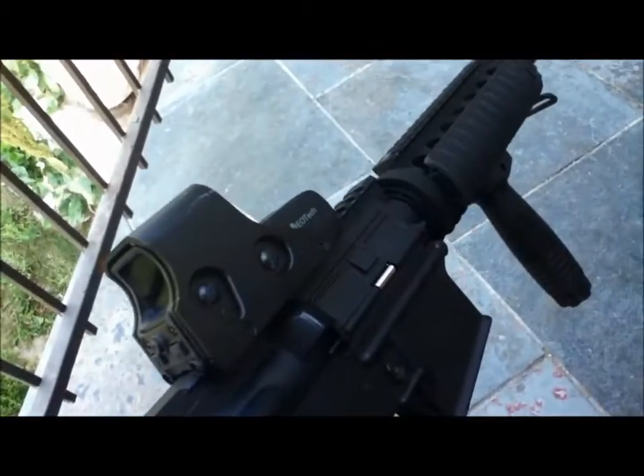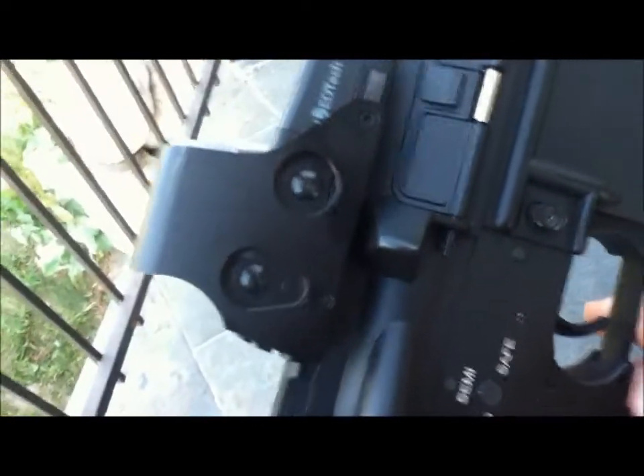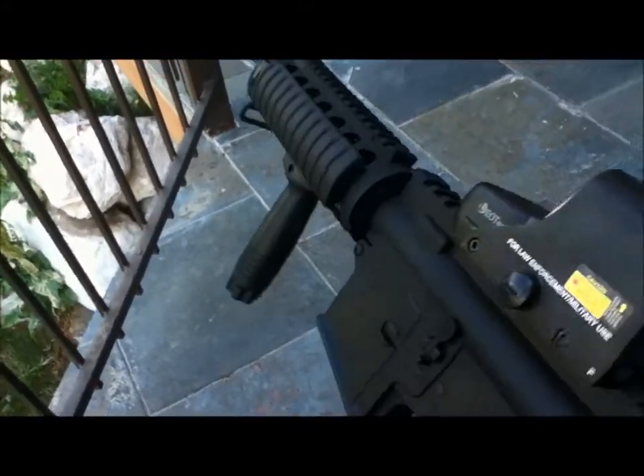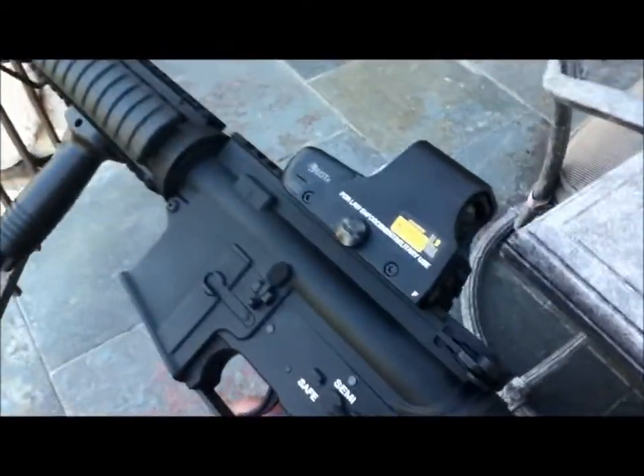So that's my EOTech — I have yet to use it. I forgot about these: that's for height and up/down, left and right, so you can adjust it. I need to adjust mine — it's not lined up perfectly, but I'll take care of that soon. But that's my EOTech.